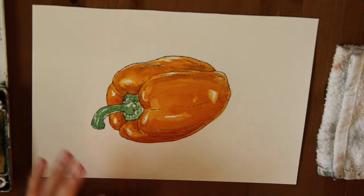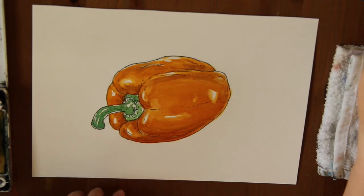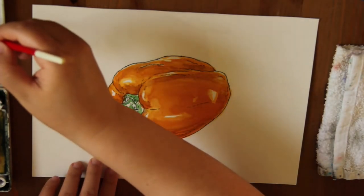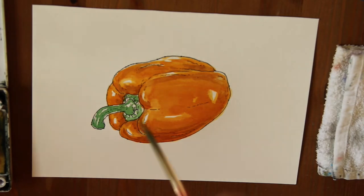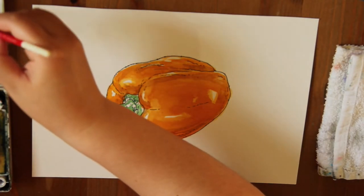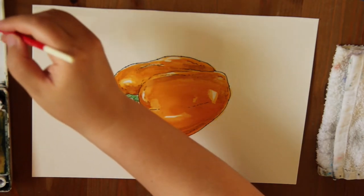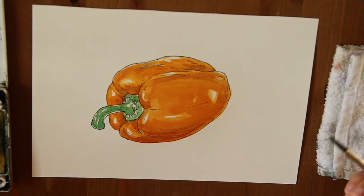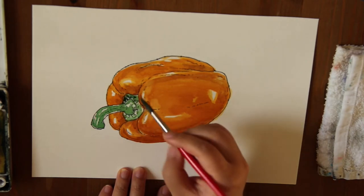Once I think I've captured the essence — the light and shadow — I stop instead of rubbing too much. Now I'm going to add a little bit of dark shady green for the stem. I'm mixing the shade color for the stem by mixing a little bit of red into it, making it quite dark. Red and green are complementary colors — when they mix together, they create shade colors for each other. I'm applying it over here; it's quite dark because this part is sinking in.